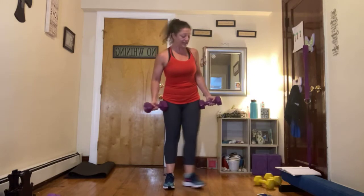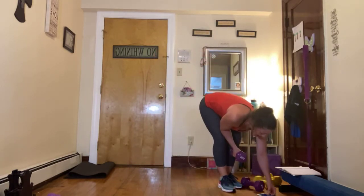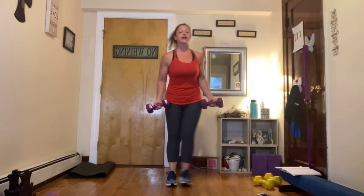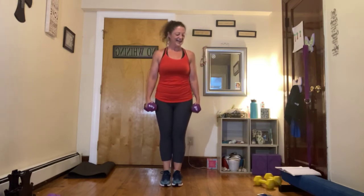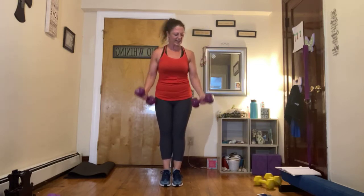Flip those palms forward. Relevant — lift those heels, curl it up and down. 30 seconds. Ready, set, go. Come on, it's only 30 seconds, you can do it. If you need to modify, take one or the other — either take that heel raise or that bicep curl, or alternate one and then the other. Ten seconds. And rest. Nice job.